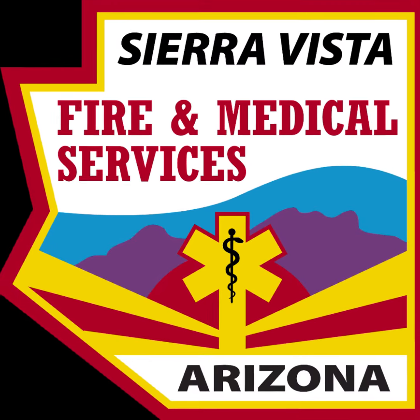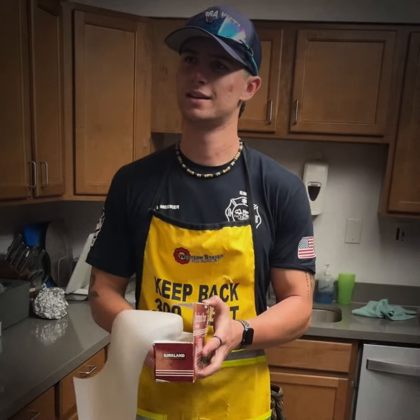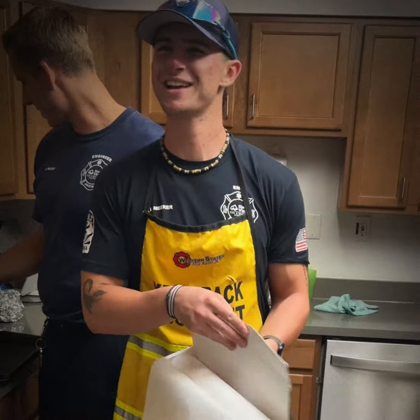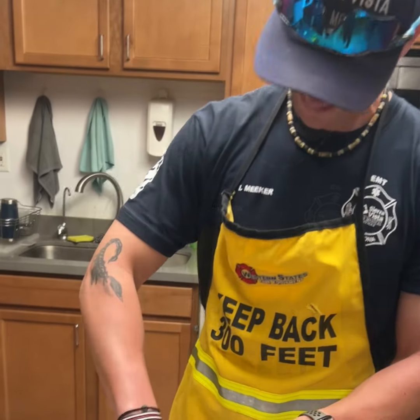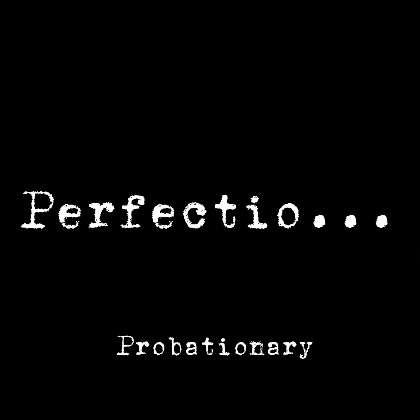We said cookie sheet and foil. That's a cookie sheet — that's not foil. What is that? It's fun with phonics. So what do we need? Cookie sheet and foil.